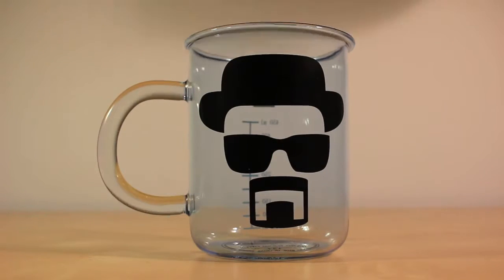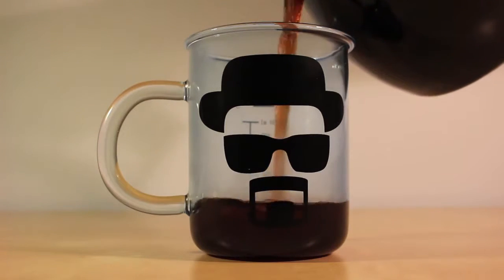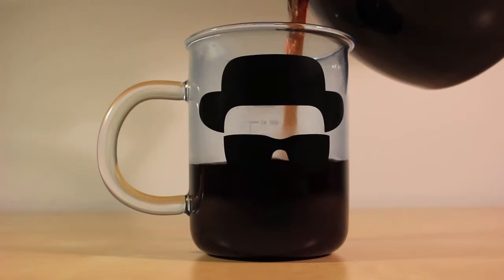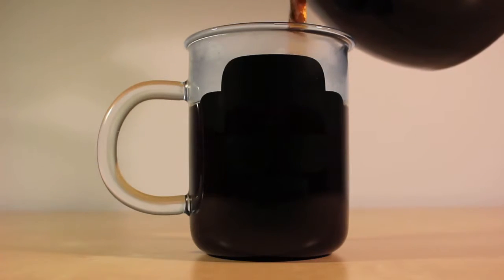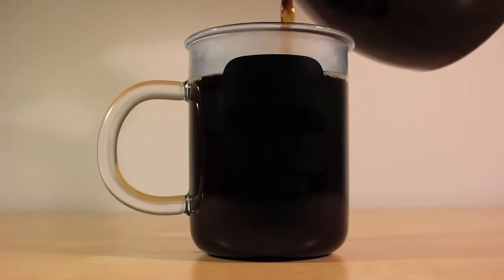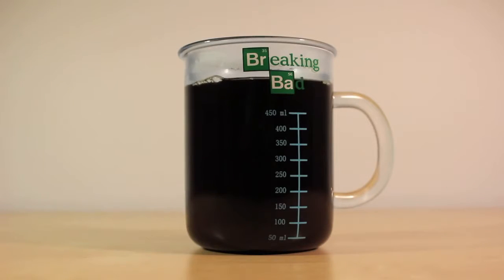Now, if we pour some regular freshly brewed coffee into the mug, you'll see that unfortunately the Heisenberg logo is not visible, so you will only enjoy the logo after you're done drinking. But if we do turn around the mug, both the beaker measurements and the Breaking Bad logo are visible.